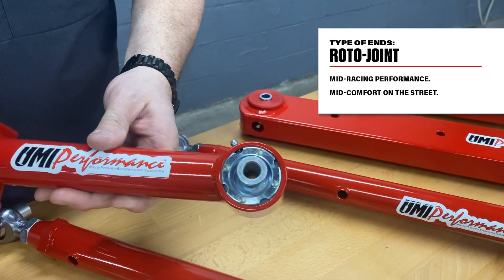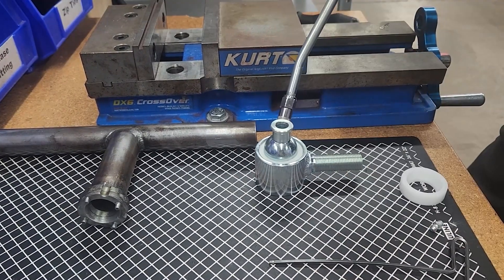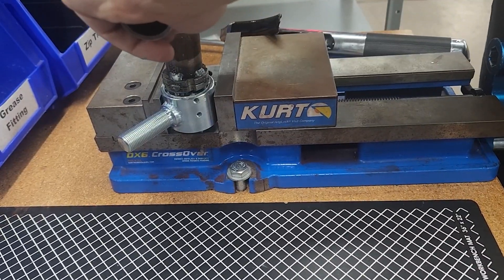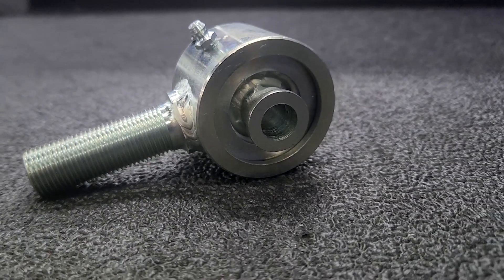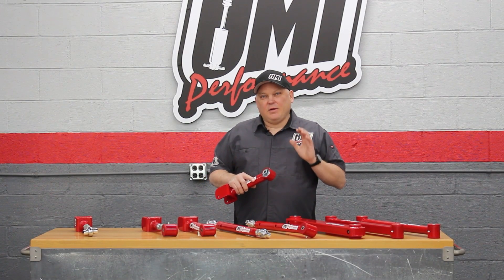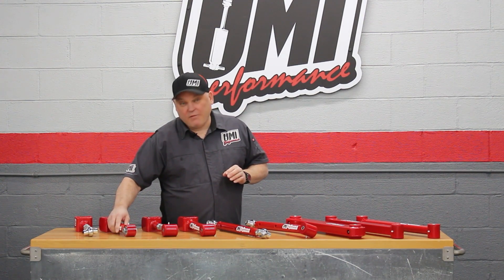The roto joint has kind of a racing pedigree. It works like a rod end or heim joint as they're called, lubricating right here with the grease fitting. The roto joint is basically a race car setup with a little bit of cushioning. When we build a pro touring car like the UMI Green Machine or the UMI Le Mans, oftentimes we use the roto joint to have a little bit of street ability but really high performance. That's like a seven out of ten.